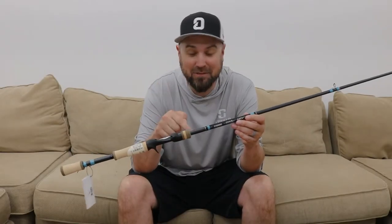This particular model is a 7.1 medium heavy extra fast action. When I say extra fast, these rods really accentuate the tip action. If you want to learn about what actions mean — fast, extra fast, moderate — these NRXs are really extreme at that. The tips on these things are insanely fast.